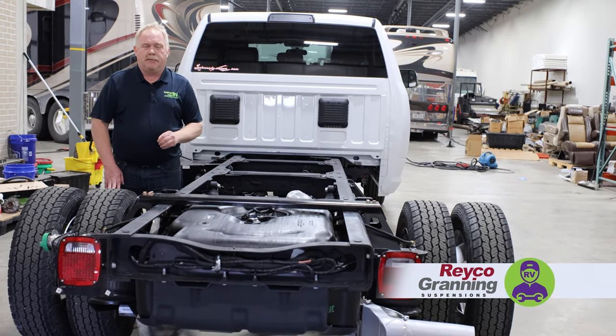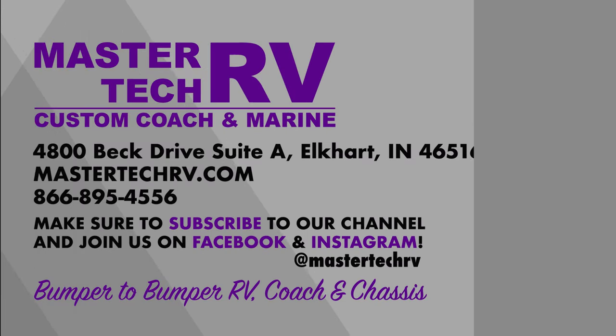Check it out. MasterTech RV, America's number one bumper-to-bumper service, collision, and renovation center — riding you on air and keeping you nice and smooth on the road.